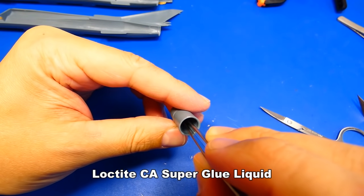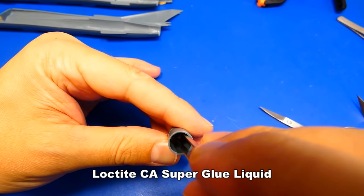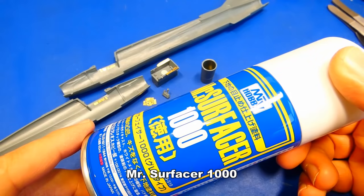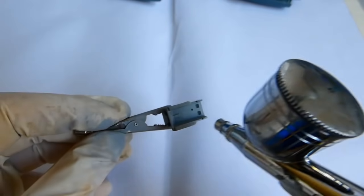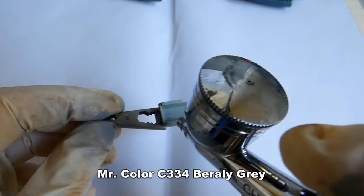Before painting, I also glued the PE metal part jet nozzle. The cockpit is ready for painting. Now I prime the surface with Mr. Surfacer 1000. For the cockpit parts, I chose Mr. Color 334 battery grey, and for the ejection seat, C2 black.